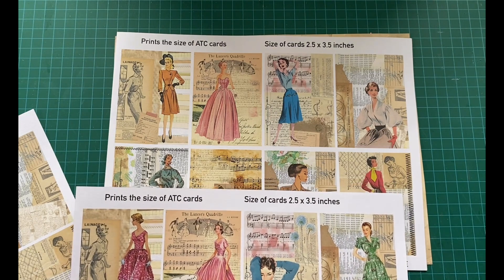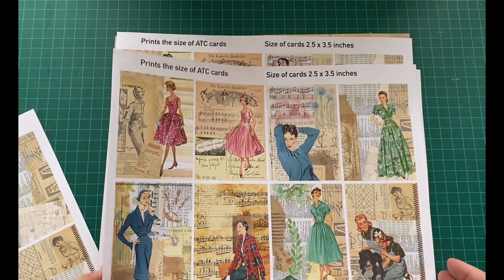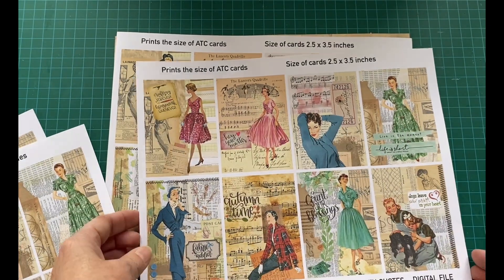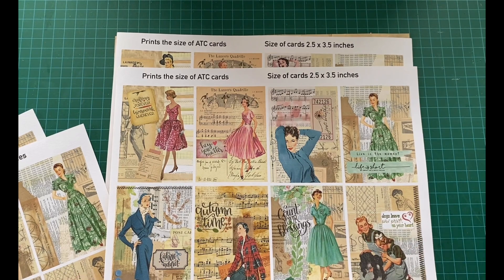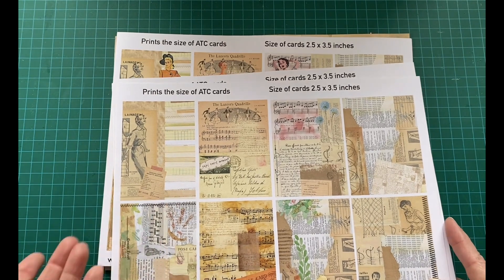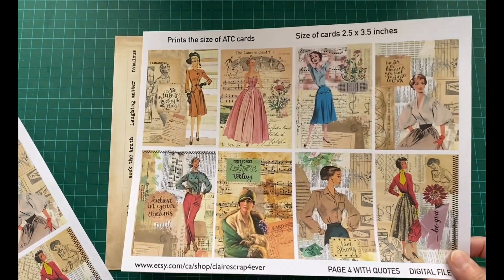You can print these two pages and add your own quote or whatever you think is missing. After that, I'm also giving you the same two pages with the background and the ladies, but this time I've added quotes — quotes that I like. So these ones are complete. They have quotes on them, but if you don't like the quotes you can put your own. If you don't like the ladies, build your own ATC Cards with flowers, birds, whatever. This is the second page with the eight ladies, and these are also the same eight ladies with quotes.